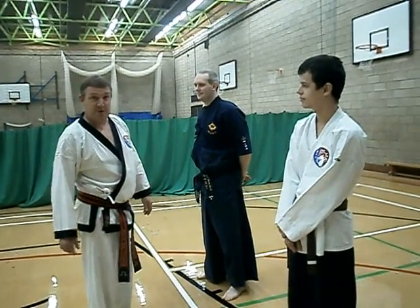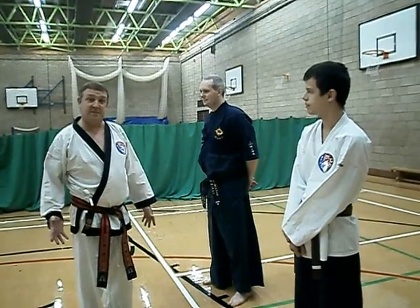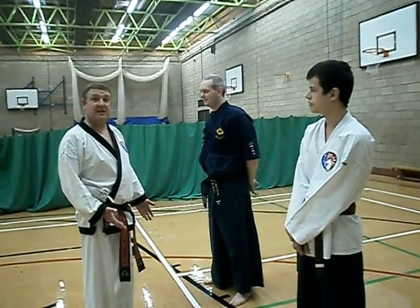We're going to do energy push-ups and energy jumping jacks. To make sure there's a difference, we're going to do a couple of stress tests on the guys.